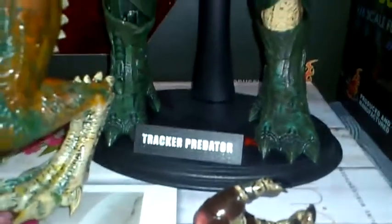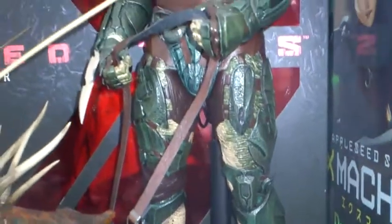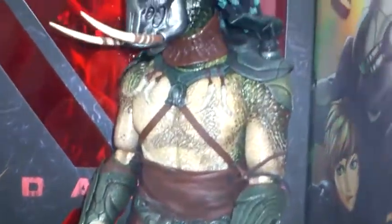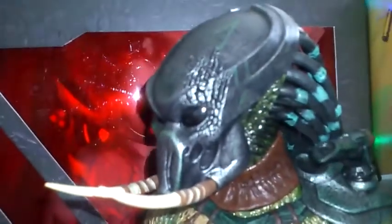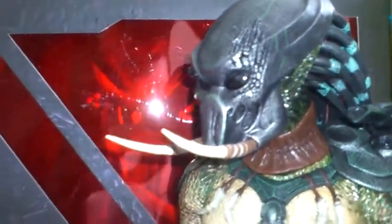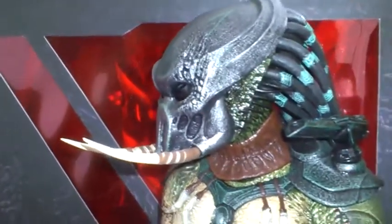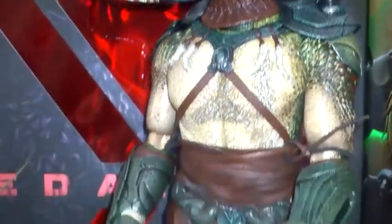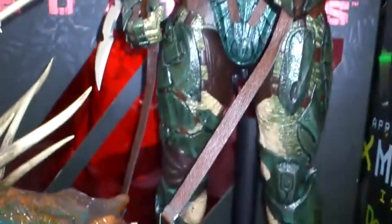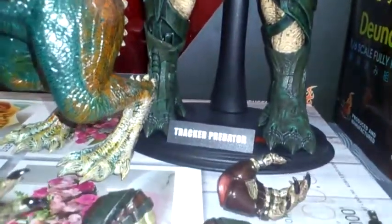He comes with his customary stand. It would have been nice if Hot Toys had done three separate bases for these figures so you could join the bases together to form a diorama, a bit like McFarlane did with their Alien and Predator figures from the AVP movie where you can actually join them together. Give us a little diorama — it would be a nice added bonus.